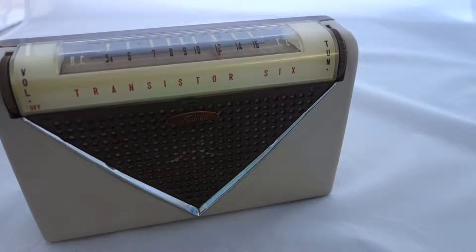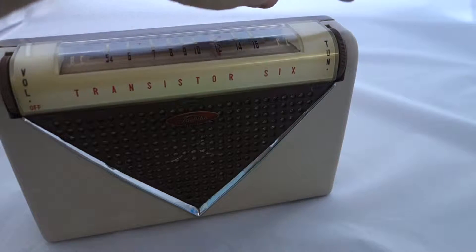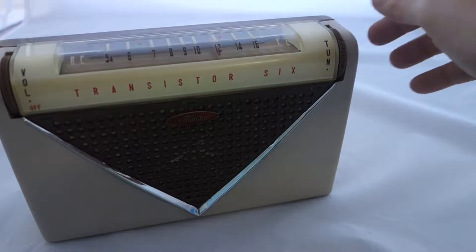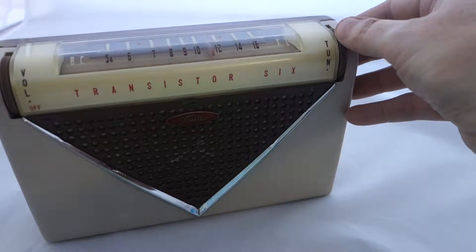As you can see, it says 'transistor six' on the front — volume on this side, tuning on this side. Switch it on. You can see it's already picking up a nice station, with a reasonable amount of volume — almost too much. It's driving the speaker and distorting, but it's a Saturday afternoon so there are a fair number of stations through the dial.